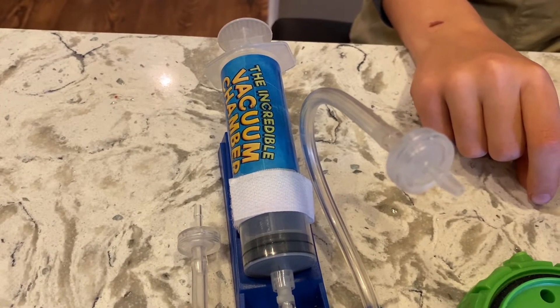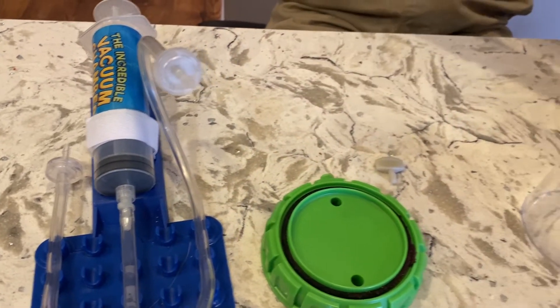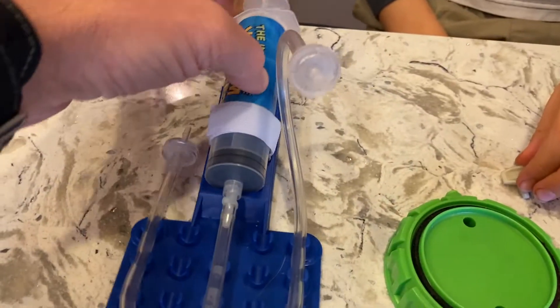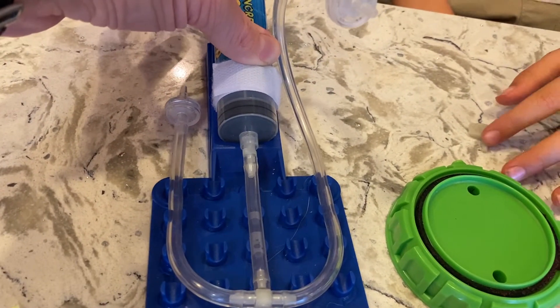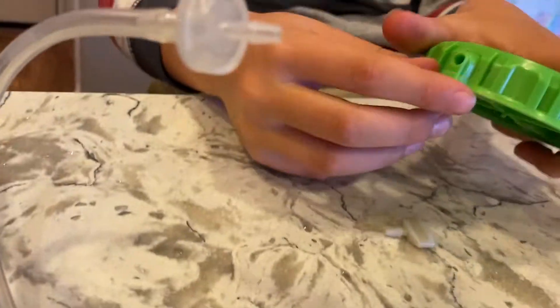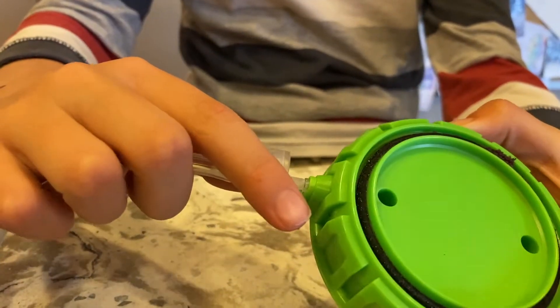What do we have here? It's the vacuum chamber parts, and as you can see on the box, they look similar. We have this thing that sucks the air out. It's not plugged in right now, so let's plug it in. The bulging side with the hole is the side where this thing screws in.